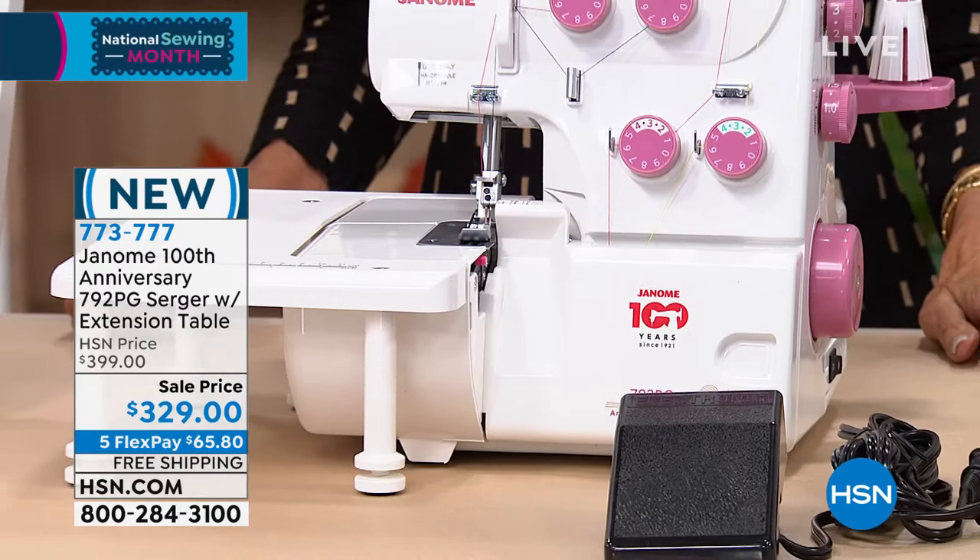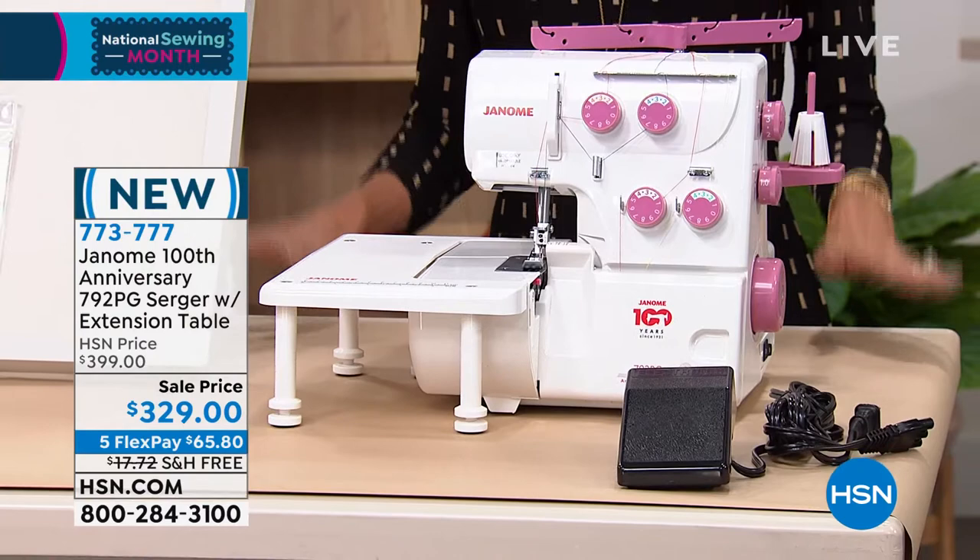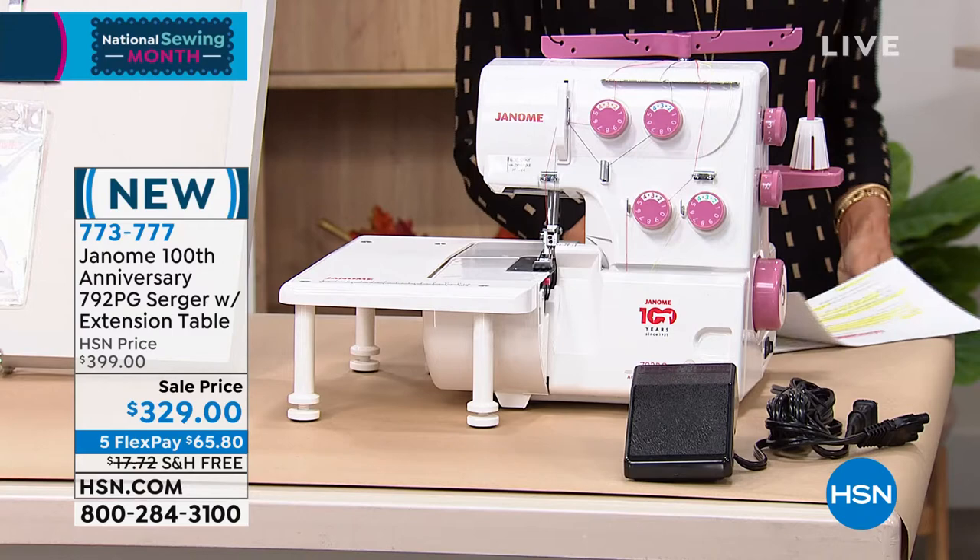When you've been a leader in the industry for about 100 years, there's a lot to be said for this. They were the first cutting edge. So today we are giving you a serger.